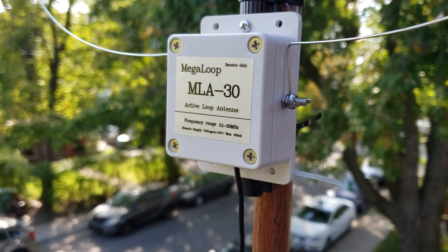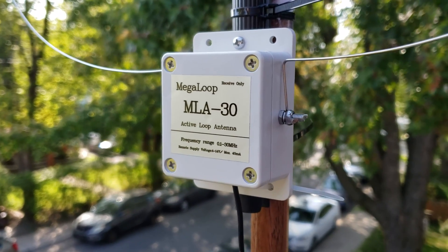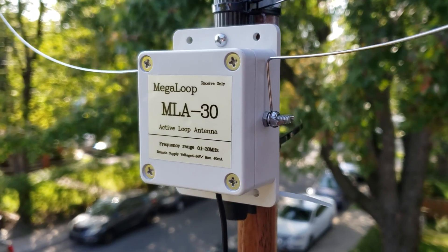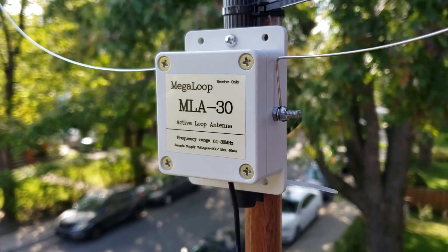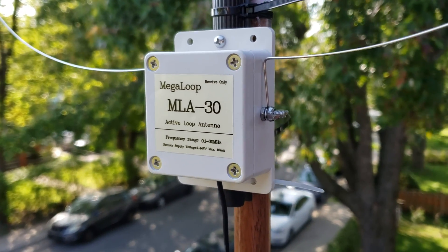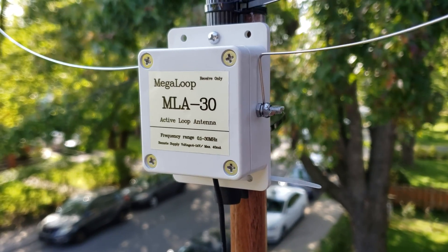Welcome everybody to the shortwave radio channel. We'll continue to talk about loop antennas. You guys have great questions because you have different questions, and the price isn't the same, so there are questions that arise that make us ask whether both are going to be the same.